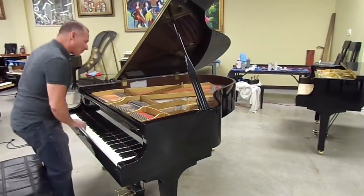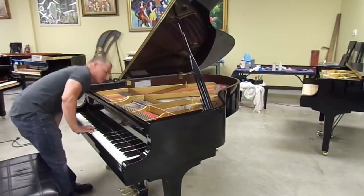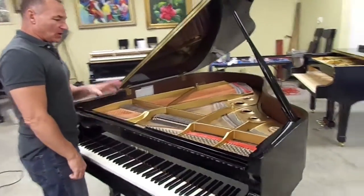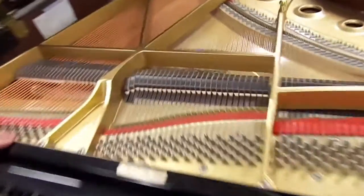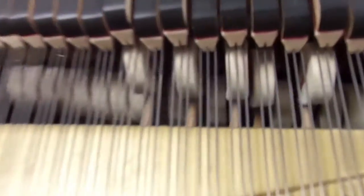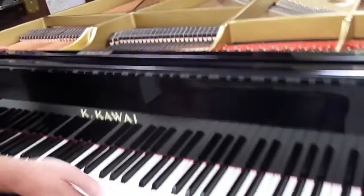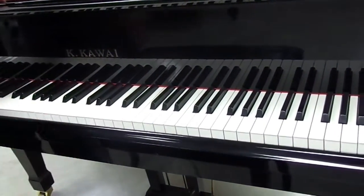One of the things I noticed right off the bat while playing — I'm looking at these hammers, and they're like brand new. This piano really hasn't had any play at all; it just sat in someone's house as furniture. Key bushings are tight. If you look over here, there's no play back and forth that you'll see with a piano that has a lot of use.